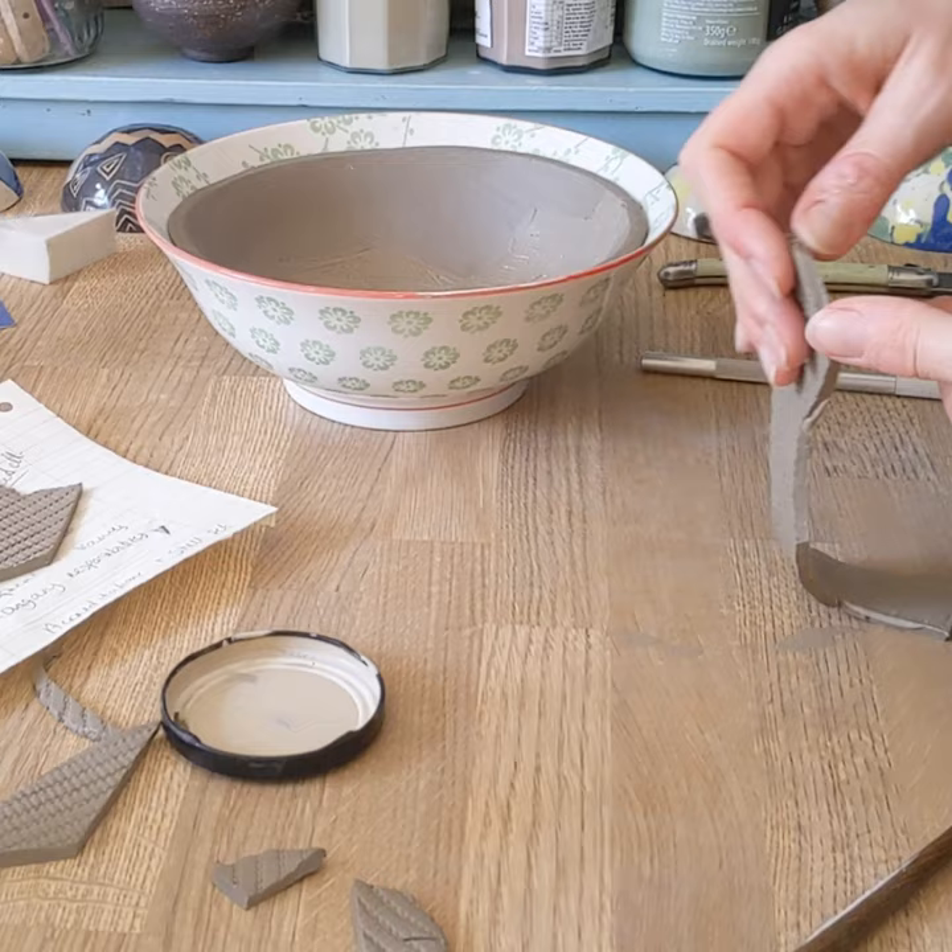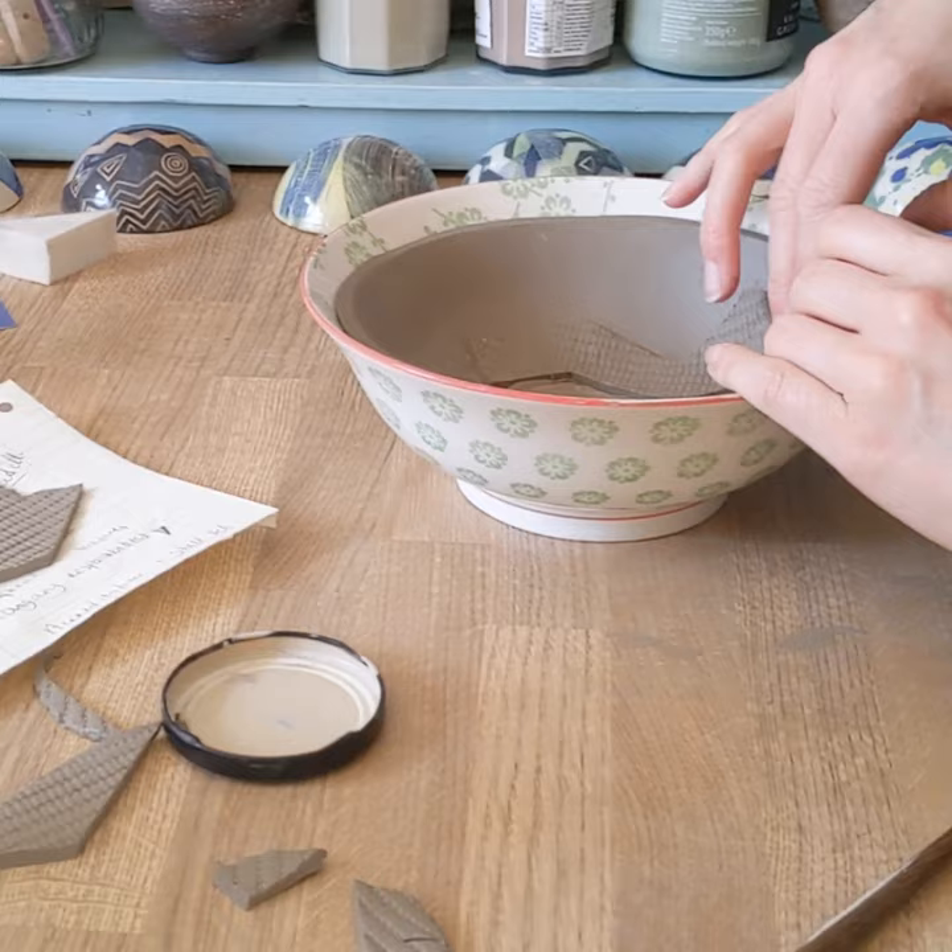If you don't score and slip enough, as the clay dries and shrinks by up to 30%, the pieces will just want to pop apart.